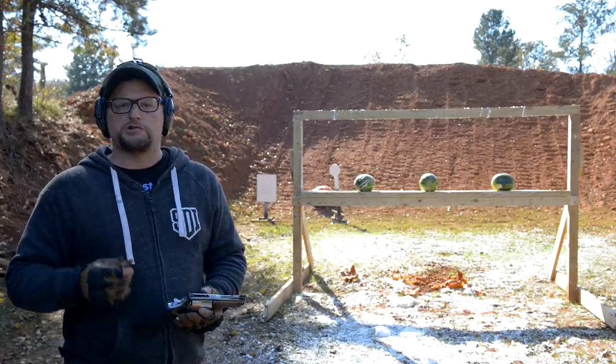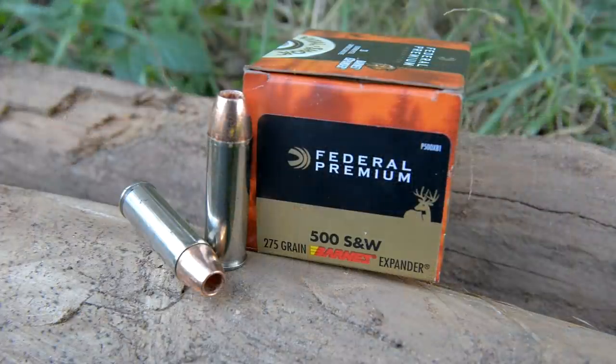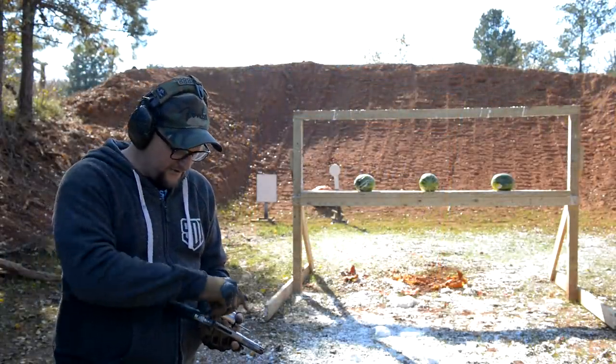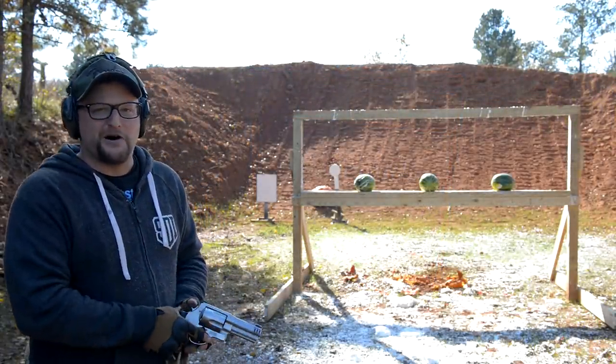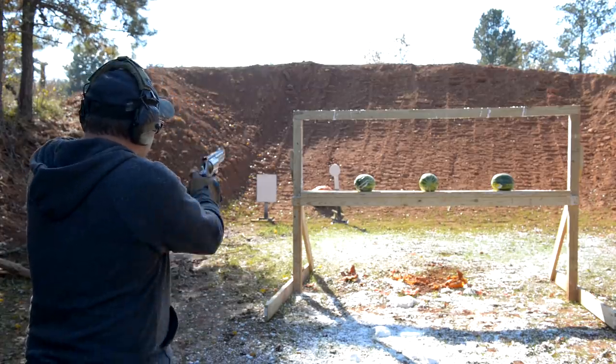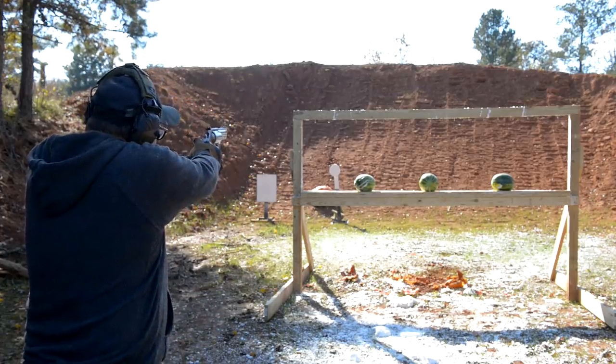The particular cartridge we're going to shoot in the intro is a Barnes 275 grain copper expander loaded up by Federal. We've got five rounds — it is a five-shot gun. Let's throw some fireballs — we've got a few watermelons and then they're going to be gone.